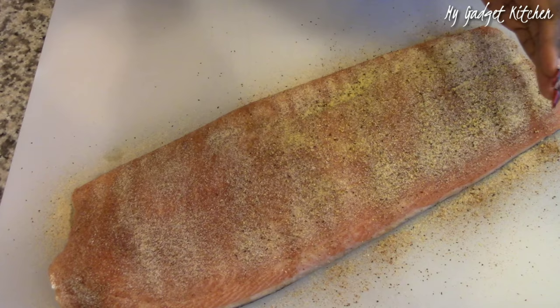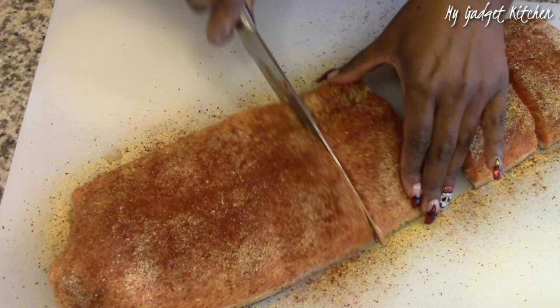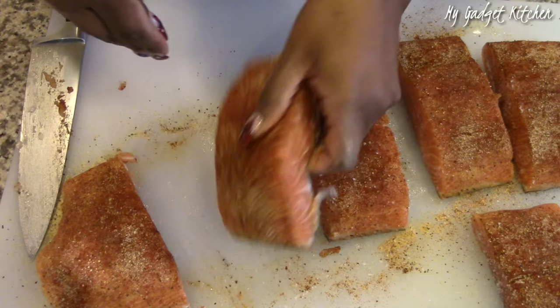I added some lemon pepper seasoning and then finally I topped it with some paprika for color. Once the salmon was seasoned, I cut it into individual servings. The salmon was pretty thick so I went ahead and seasoned the sides with a little kosher salt because I wanted flavor in every bite.